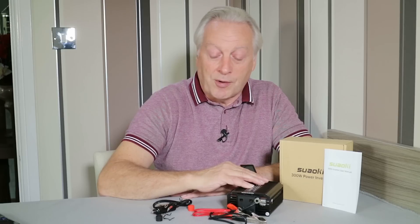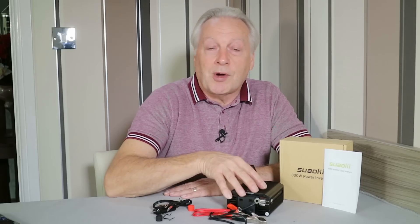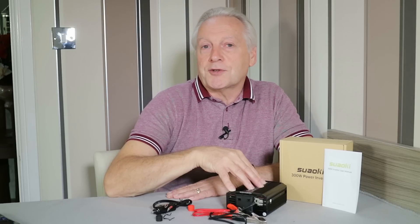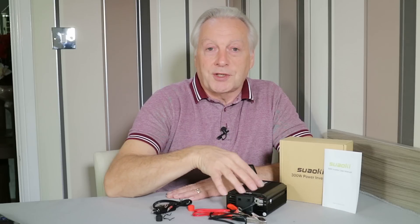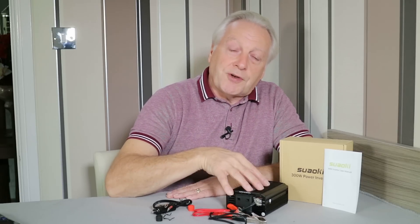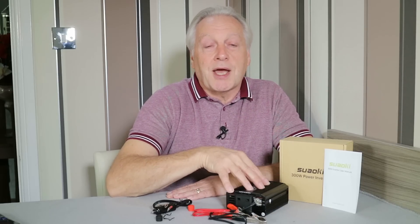So there we are — that's my technical evaluation of the Suarkey 300 watt power inverter. I'll put a link in the video description below so you can have a look at the full technical specification on the Amazon web page and see the current UK price for this item. Thanks very much for watching — until my next review, please do take care. Goodbye for now.